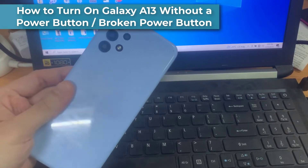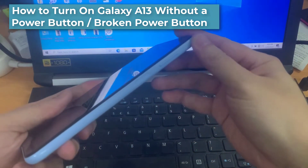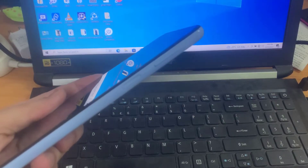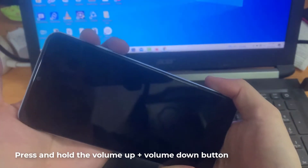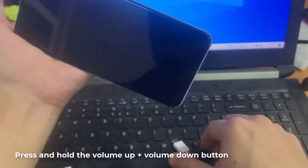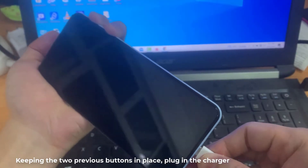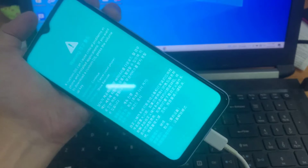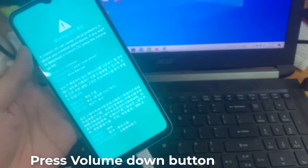In this video we're going to take a look at how you can turn on your Samsung Galaxy A13 without the power button, with a broken power button. What you need to do is press the volume up and volume down key together at the same time, and while doing that you need to plug it into your computer. Just wait a few seconds, then press the volume down key.